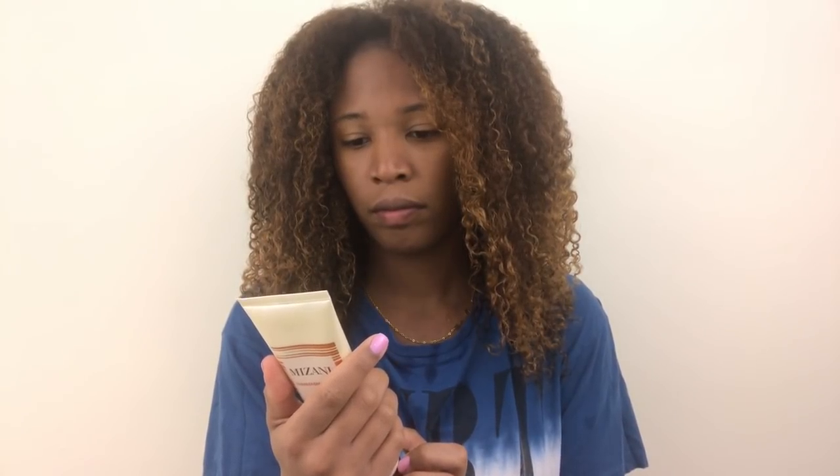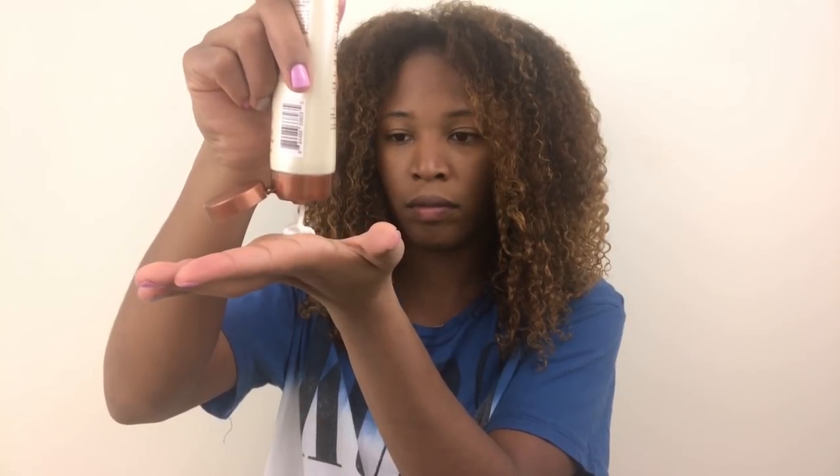Now I'm going to go in with the Mizani Thermosmooth Sleek Guard Smoothing Hair Cream. I'm going to apply a quarter size to my palm and then put that throughout each side of my head.